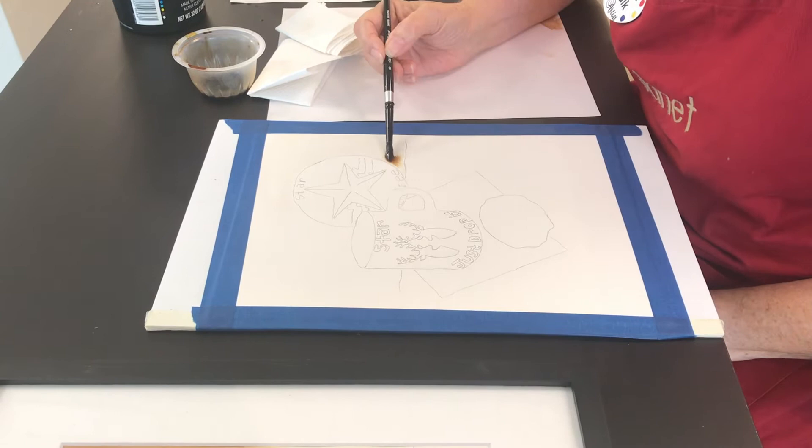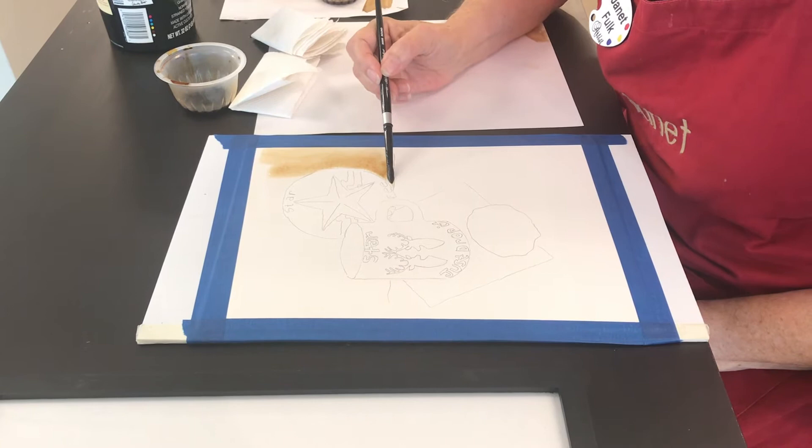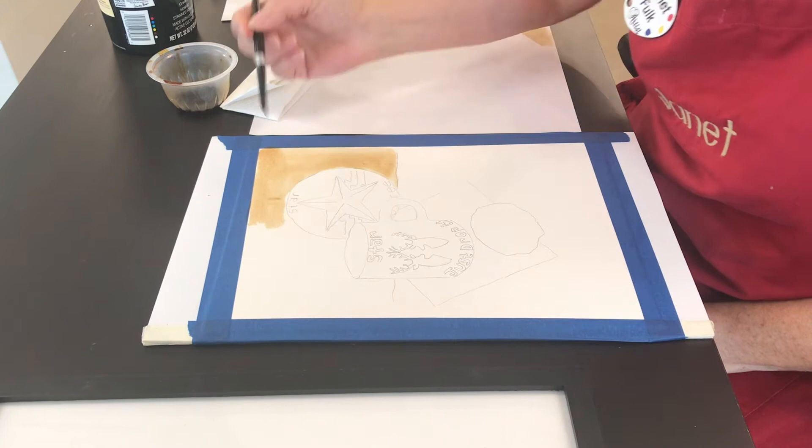Watercolor paper has a sizing on it. Once you put the water on it, it dissolves the sizing and the sizing lifts back up. After it dries, the sizing will reactivate and it will hold that pigment — which in this case is the coffee — on the paper, and I get a nice smooth look.